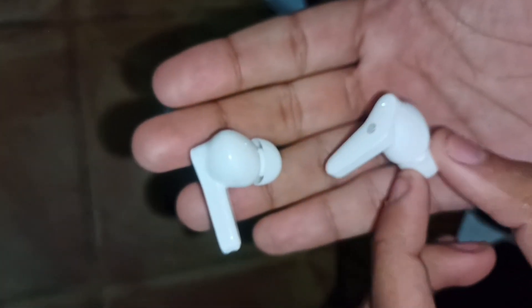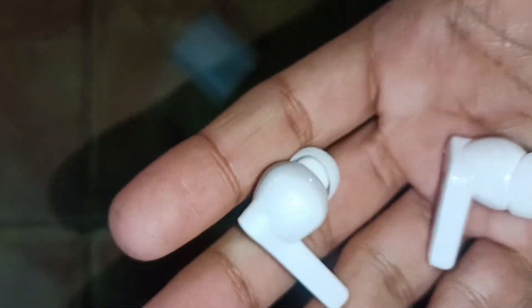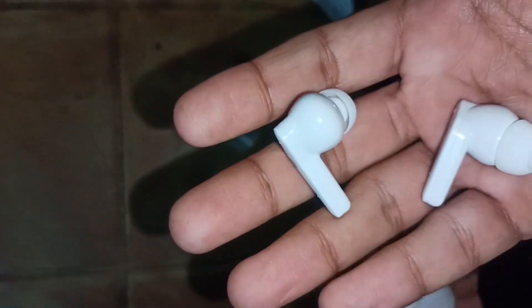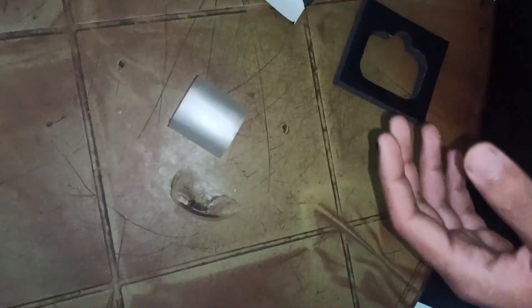Look at the tips — very beautiful. You can see this case is good, but it is glossy. Because it's glossy, scratches are a concern. The case looks good, the tips look good, and the white color looks good too.